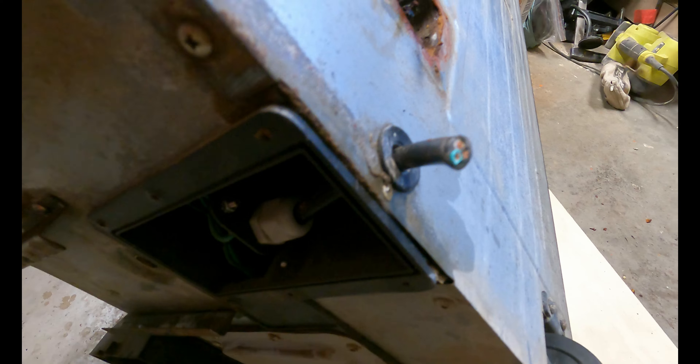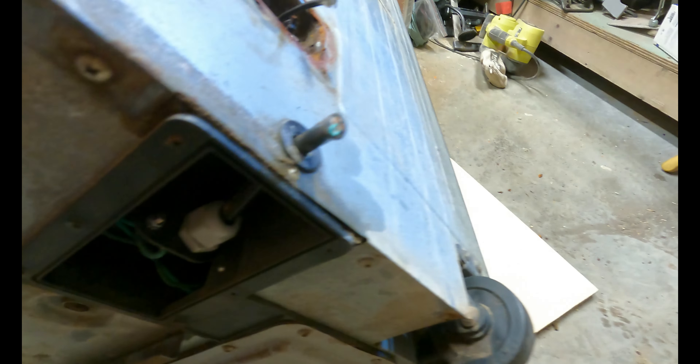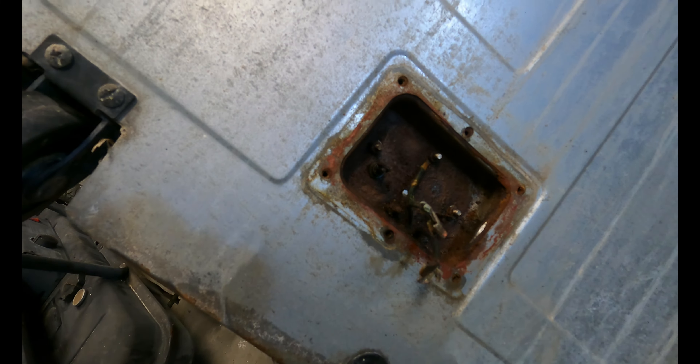I'll chuck some WD-40 in there and see if I can unscrew some of these nuts and screws. We took off the panel to get access to replace the lead, but I won't do that just yet — carry on cleaning. Take one more panel off and I can get to rewiring it, which won't be too hard. See how corroded they are.